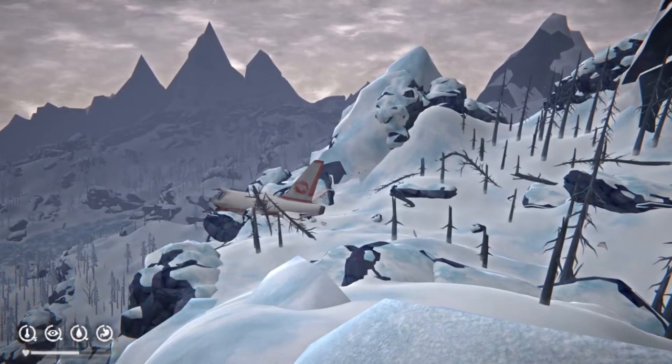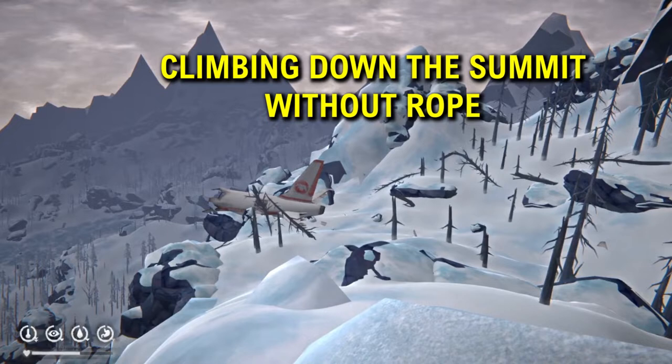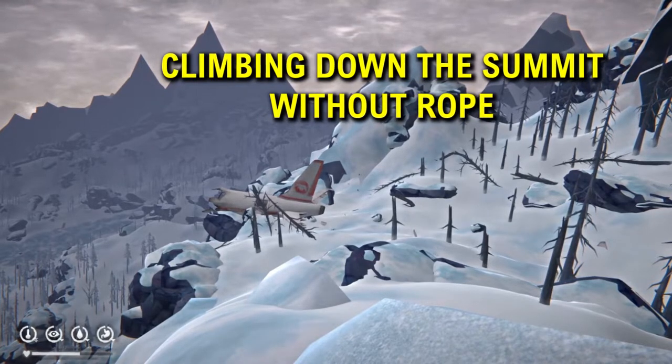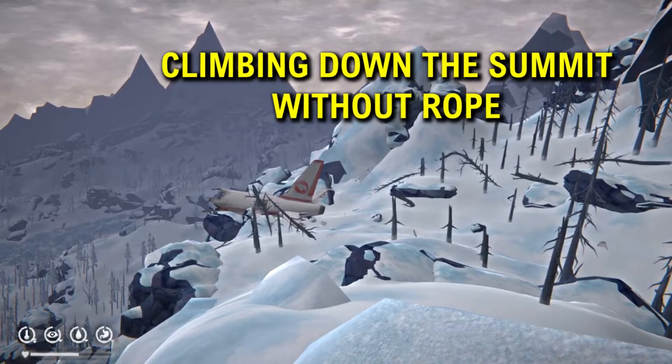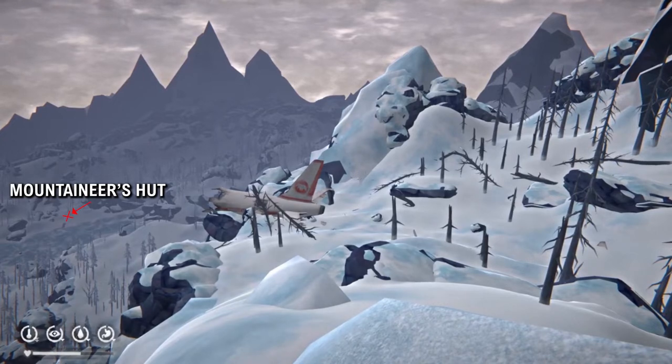Hello there. Today I'm going to show you how to climb down mountains in The Long Dark. Particularly on the summit you might find quite a bit of gear in the crates and you want to get it back down to the mountaineer's hut, but you can't climb the ropes because it weighs too much.